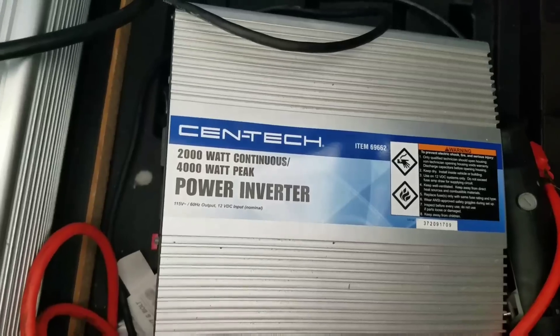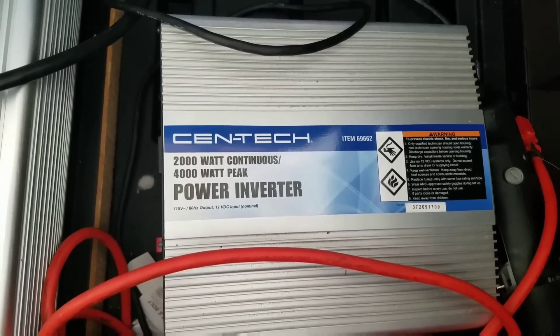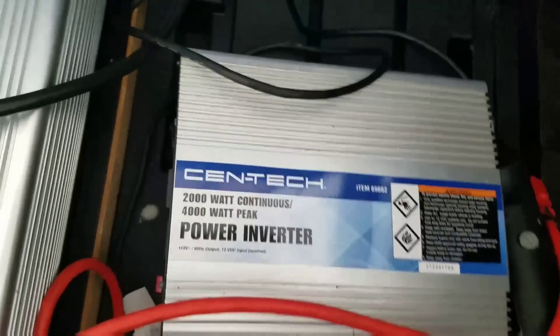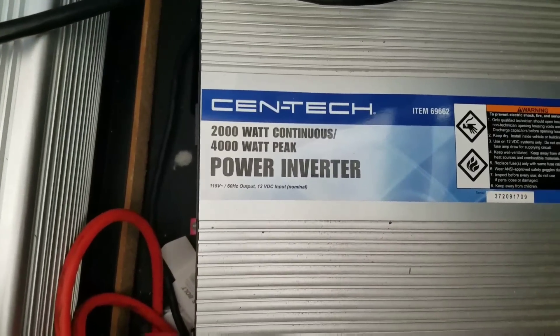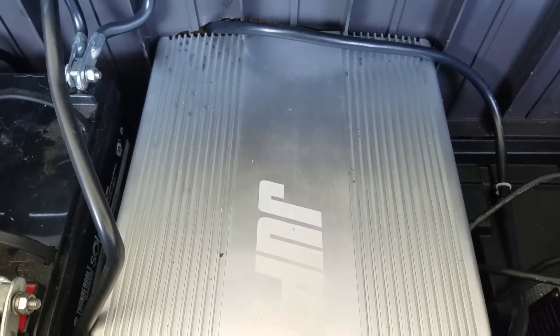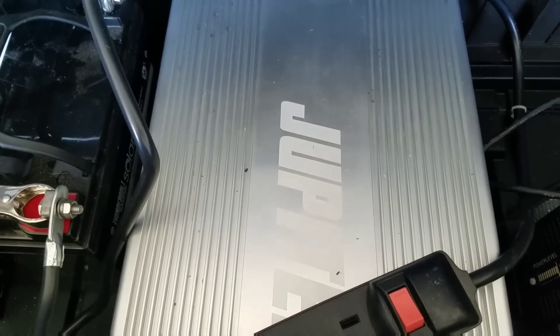The 2,000 watt inverter I was using in the last video could not handle the 10,000 BTU AC that I have. Now I've got a 12,000 BTU unit, and this 5,000 watt inverter is running it. I could possibly even get it to run both the 10,000 and the 12,000 BTU AC, but we'll have to figure that out later.